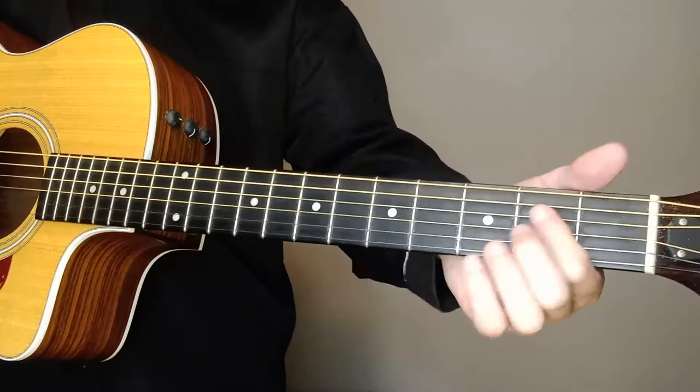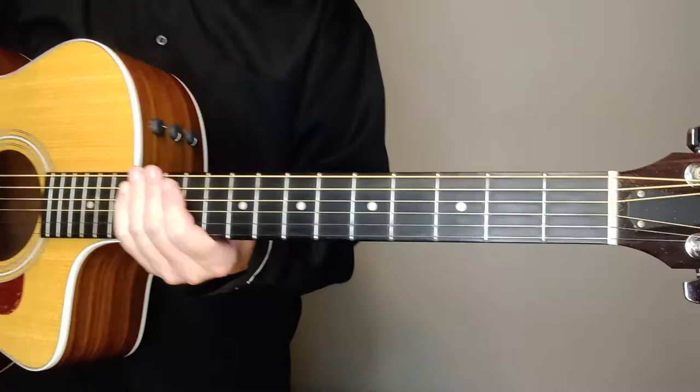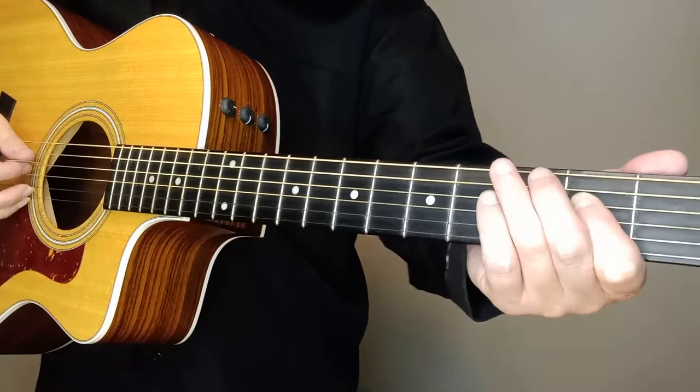So that beginning part — it sounds better with the two strings, you can kind of hear them. If I just do one, it's a little bit empty. And then there's also an opening lick — I'll walk you through this a little bit. I'm not real great at showing licks, I'll be honest with you, but I'm going to show you this lick.